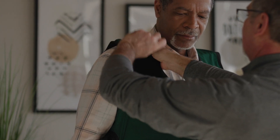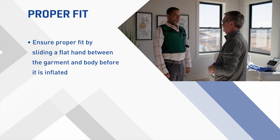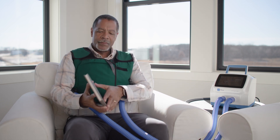Adjust the shoulder straps so that the arm holes fit snugly. Ensure proper fit by sliding a flat hand between the garment and body before it is inflated. No more than a fist width should be able to fit, as too loose of a fit can lead to ineffective therapy. Once the fit is good, start the device to evaluate the fit during therapy.